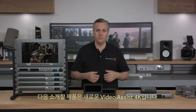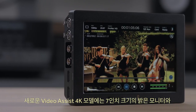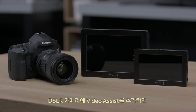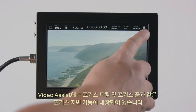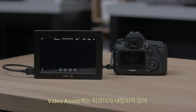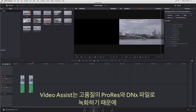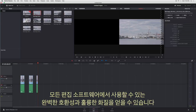The next product is the new Blackmagic Video Assist 4K. This new model lets you add a bright 7-inch monitor and broadcast quality recorder to any SDI or HDMI camera. By adding Video Assist to a DSLR camera, you can get a nice large screen that ensures perfect focus every time. Video Assist has built-in focus aids such as focus peaking and focus zoom, plus a histogram to help set exposure. The Video Assist uses high-quality ProRes and DNxHD recording, giving great quality and full compatibility with all editing software.